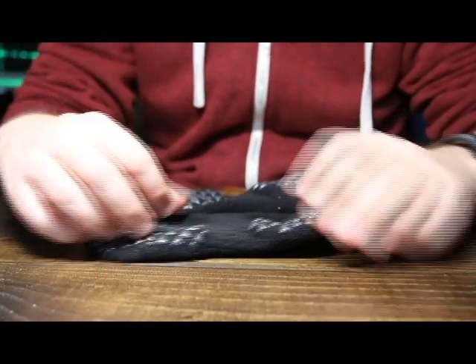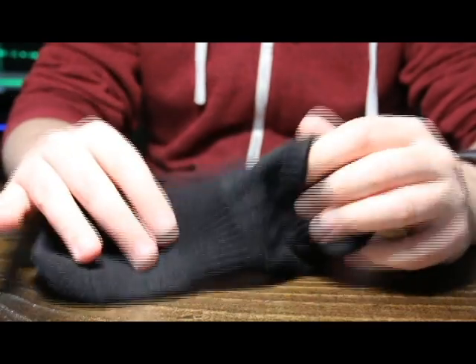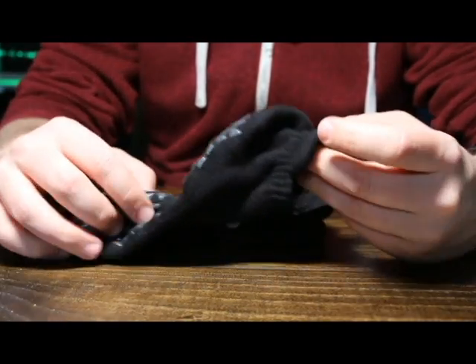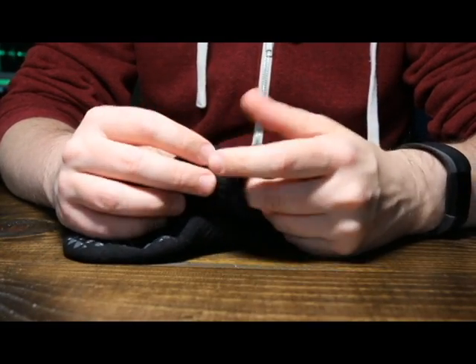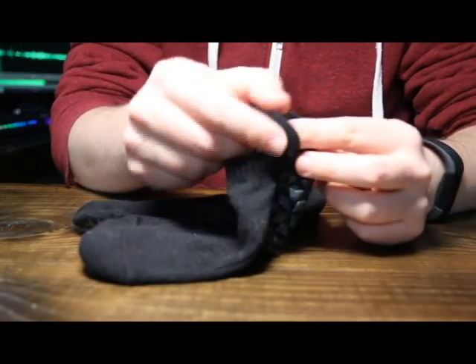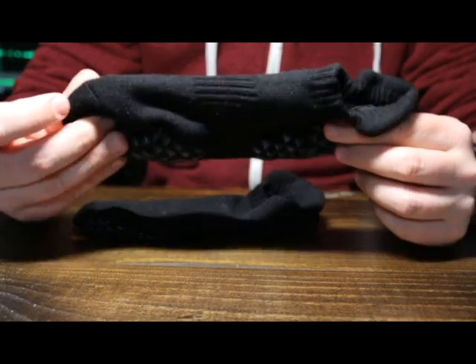One of the things that is great about these socks is they are quite comfortable — they're not too tight, they're nice and soft, especially before the first wash. This back-of-the-ankle piece is really comfortable, and I don't see many socks like this that have this sort of extra fabric on the back. So that is something that's very comfortable.